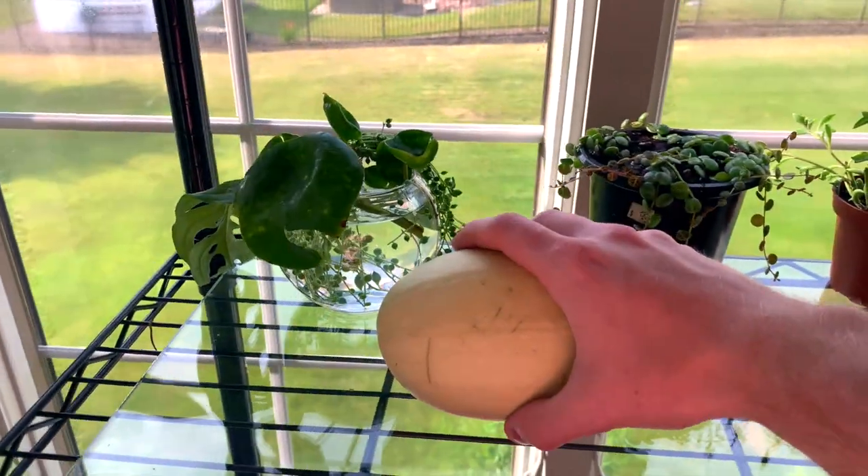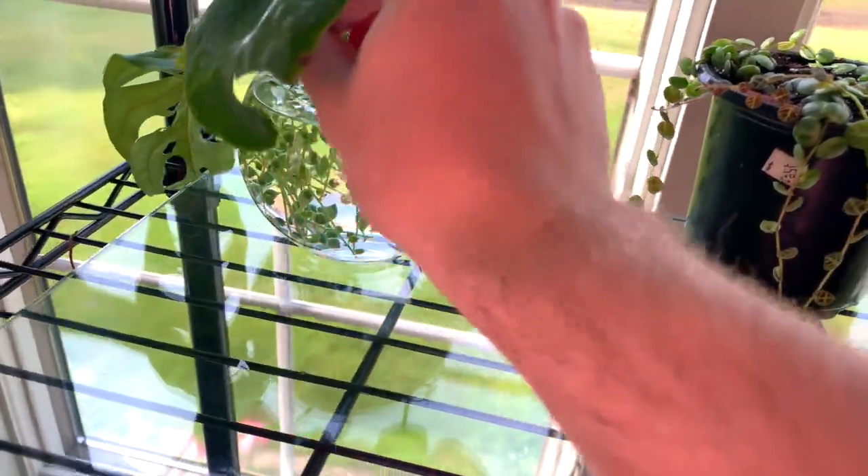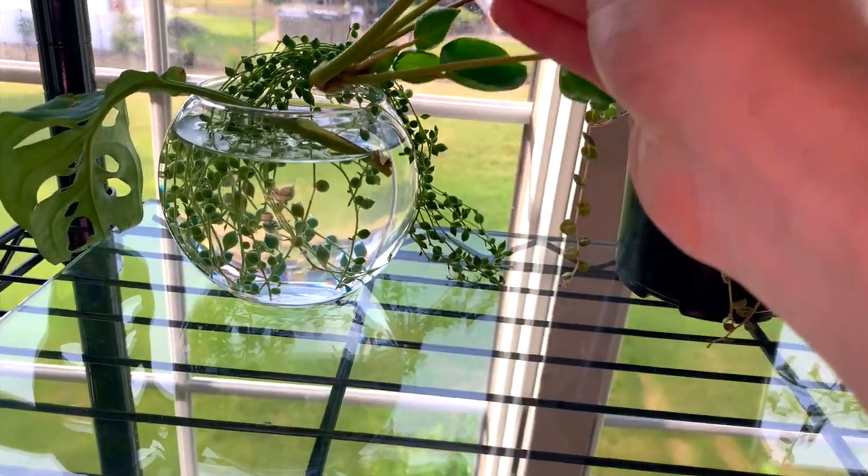This is a squash that I accidentally cut off with my garden shears and we're waiting for that to ripen. I also trimmed back one of my Peperomia —